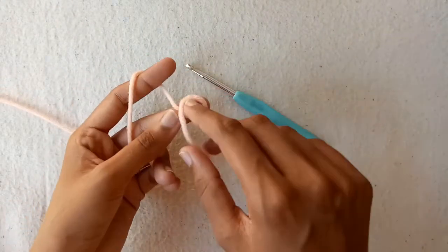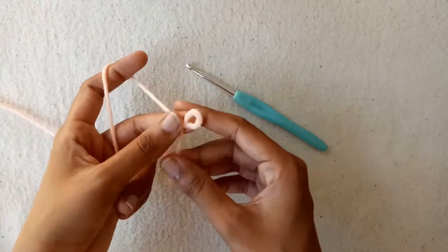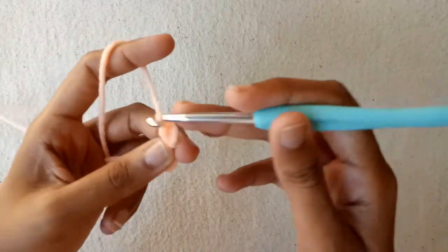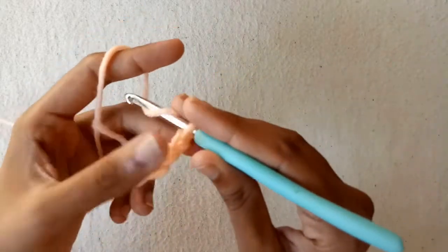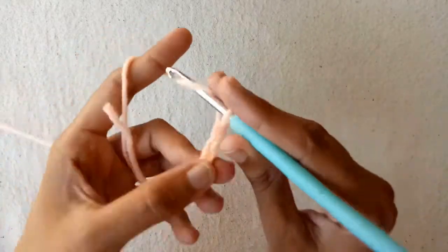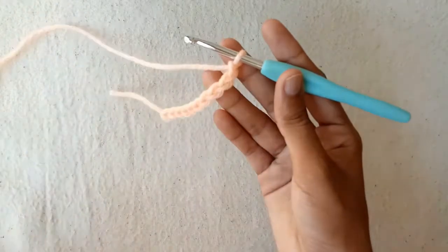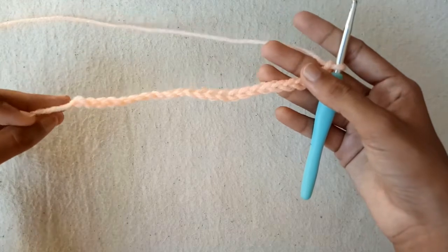First of all, make a slip knot, and now with the help of the crochet hook start making chains for the project. So make chain 1, chain 2, chain 3, chain 4, chain 5, chain 6, chain 7, chain 8, chain 9, and then chain 10. Make a total of 24 chains for the project.